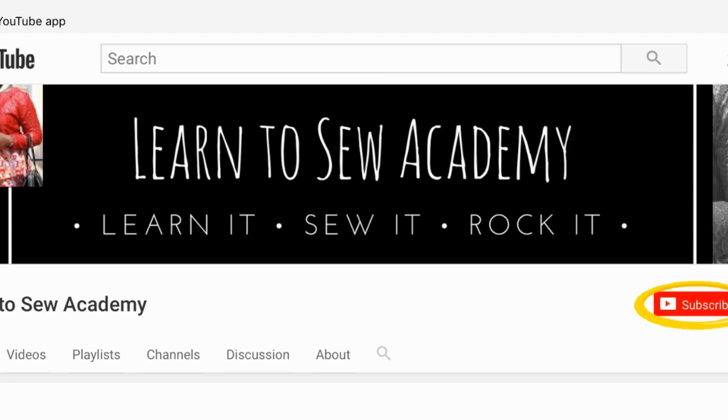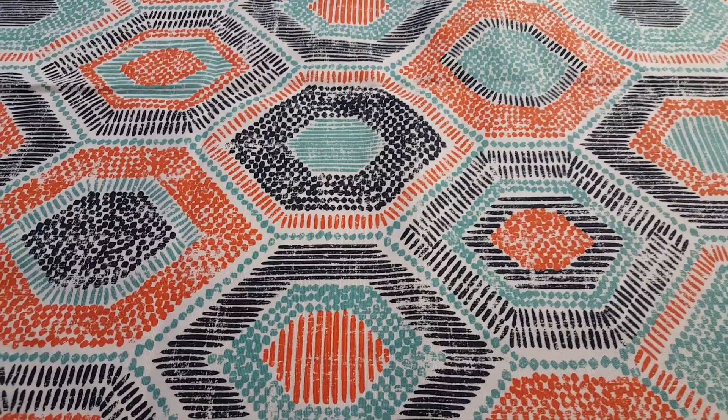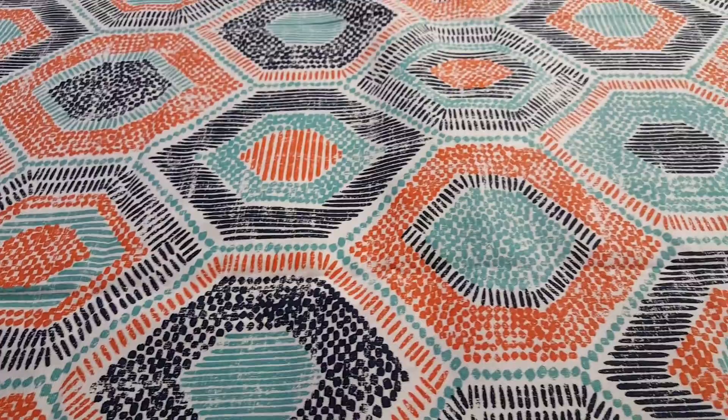Welcome to Learn to Sew Academy channel. Please remember to subscribe. In this video, we're going to be making a simple cotton curtain top. This is very easy and you're going to see the whole process.